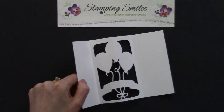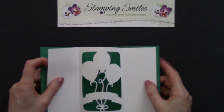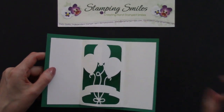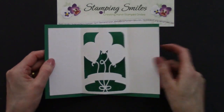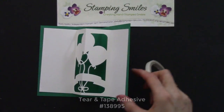Here's how it will fit on the inside of our card. And look at that border we have all the way around. They recommended a strong adhesive, and I think that's a good idea because it's going to be opening and closing. So a good strong adhesive and easy to use is the Tear and Tape adhesive.